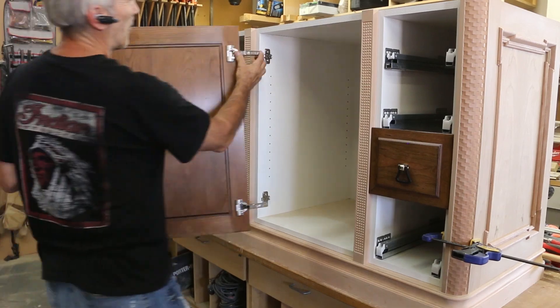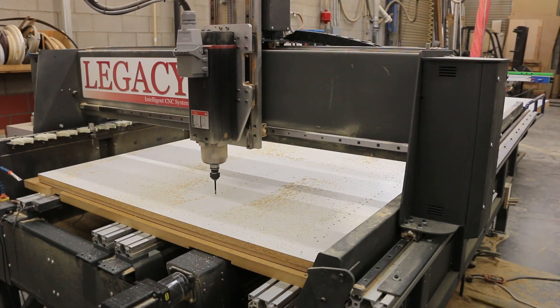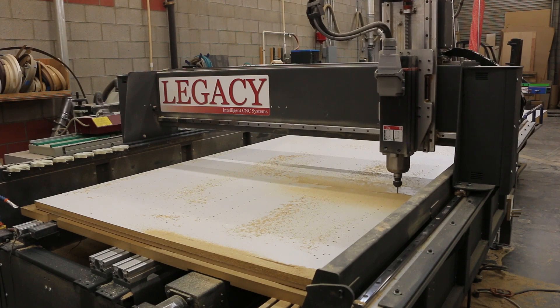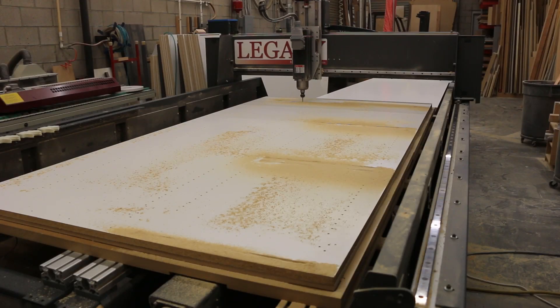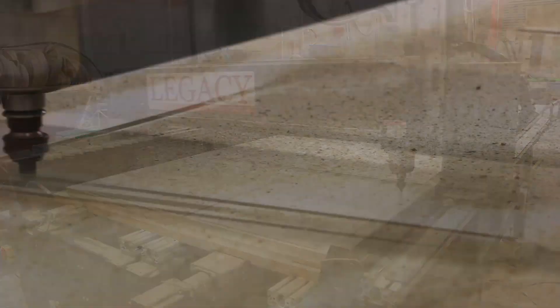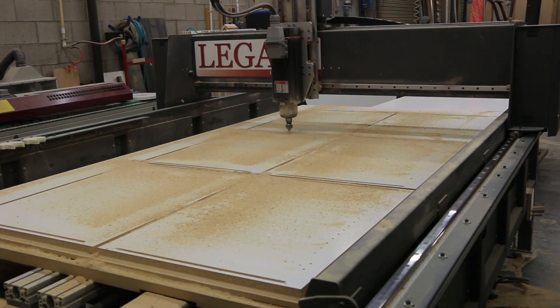While the Maverick was processing the embellished components, Michael used his Artisan 2 to process the sheet goods for the cabinet boxes, effectively doubling his productivity. The drilling, hardware pockets, joinery, and dimensional parts were all completed in this one-step process.